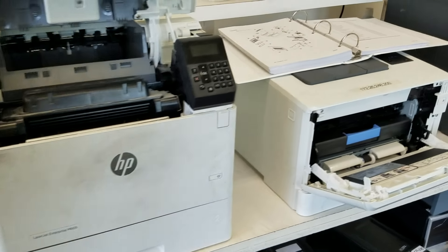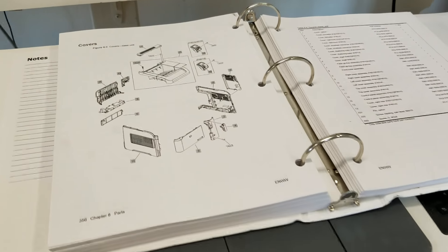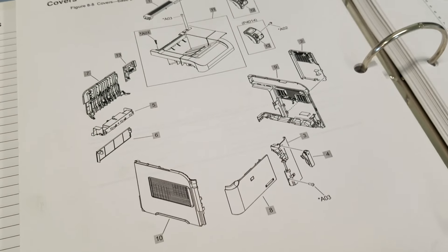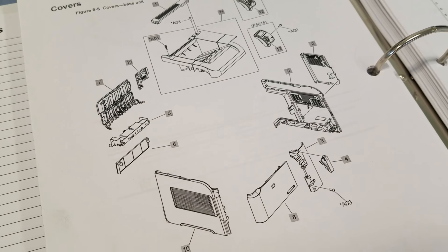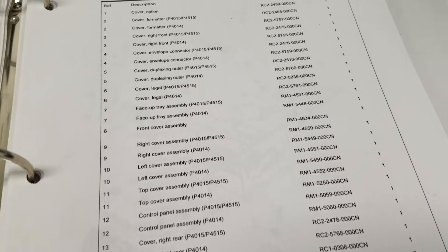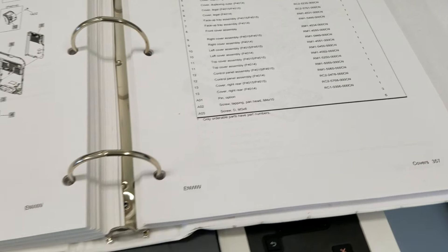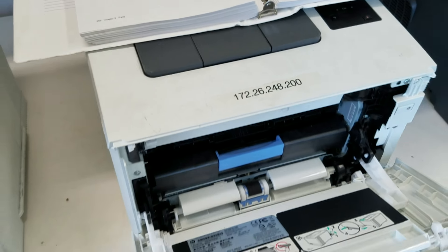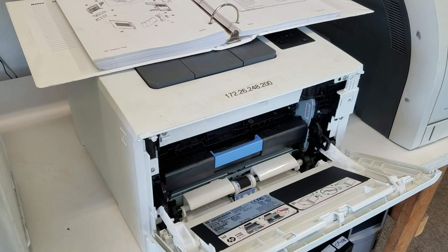It's recommended on all of these printers to always check the service manual. Locate the external cover exploded diagrams, which will have the location, description, as well as part numbers of the covers. MetroFuser also has a blog with exploded diagrams, which is quite useful as well.